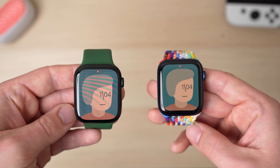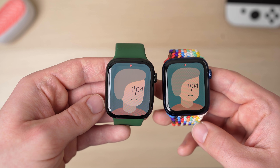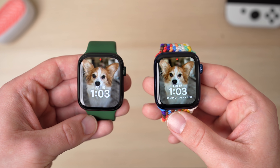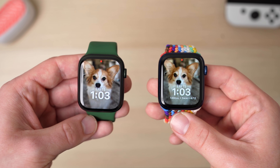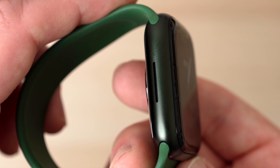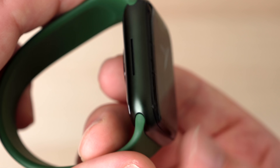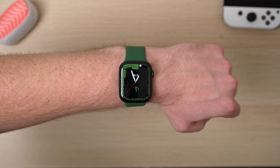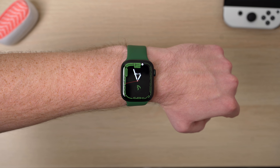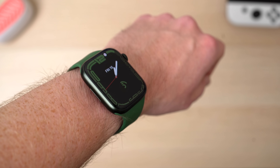The bigger display size is really noticeable if you take the older design of the Series 4 to the Series 6, bring up a full screen picture of something, and look at both watches side by side. You can clearly see that the Series 7 really shrunk the bezels — about as much as they basically can on this design. Even if you look at the Series 7 from the side, you can see the display kind of hangs off the edge. This is really apparent on the new Continuum watch face, where it has all these numbers that go around the entirety of the Apple Watch. If you're wearing it and look at it from the side, you can actually see the numbers on the side of the watch — a really cool effect that the Series 6 just didn't have.